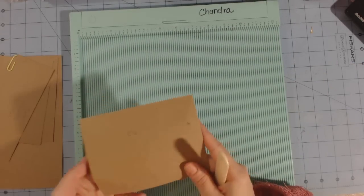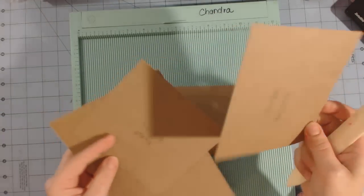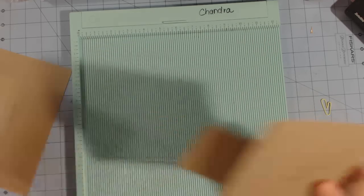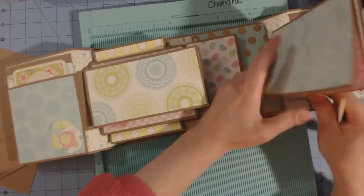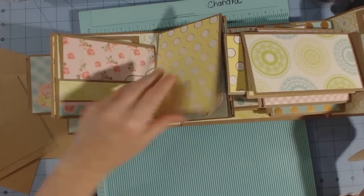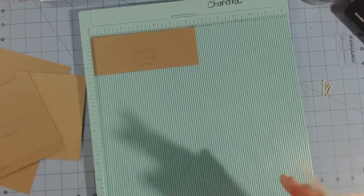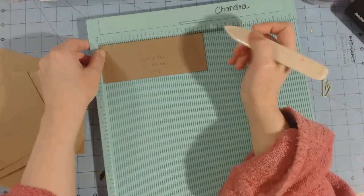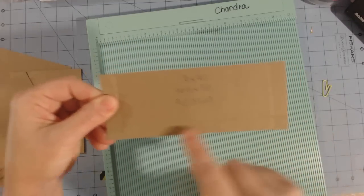Now for the horizontal envelope measurements: one piece six and a half by two and a half, two pieces that measure five and a half by four and seven-eighths, and one piece that measures five and a half by eight and a half. The back of the horizontal envelope has a pocket, as does the back of the vertical pocket. For the six and a half by two and a half piece, stick it in with six and a half inches at the top, score at half an inch, and score at six inches. On the two and a half inch side, score at half an inch — you'll have score marks on two short sides and one long side.